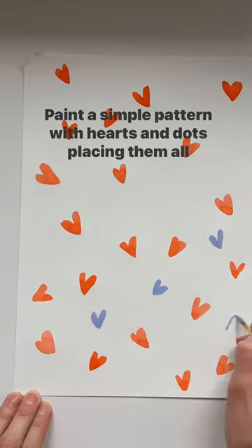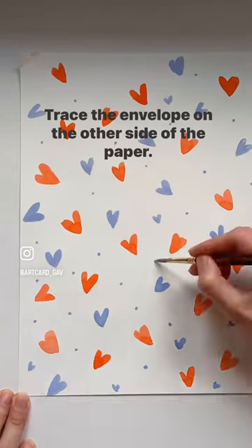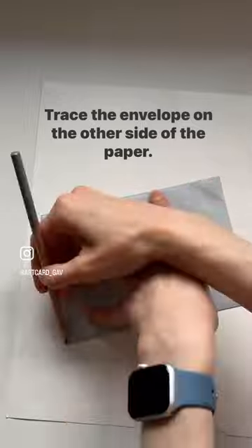Paint a simple pattern with hearts and dots, placing them all over the sheet. Trace the envelope on the other side of the paper.